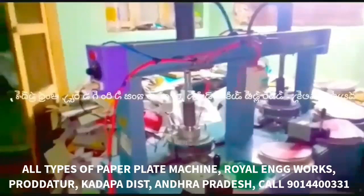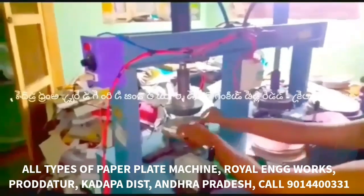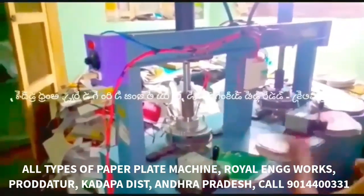This machine can produce Tiffin plates, Panipur, and Prasad plates.